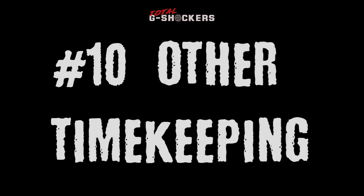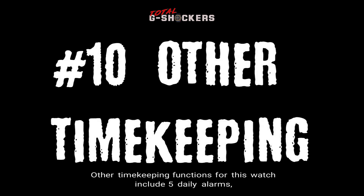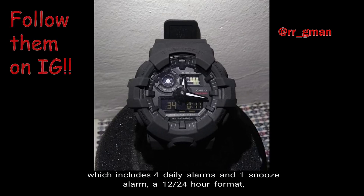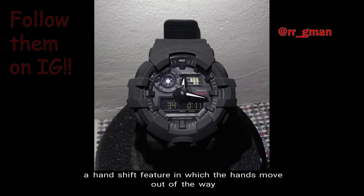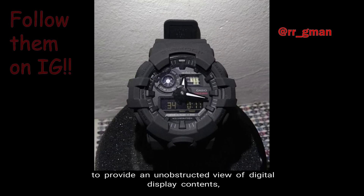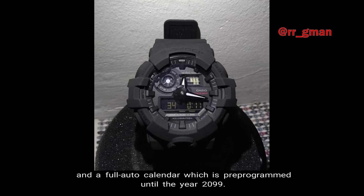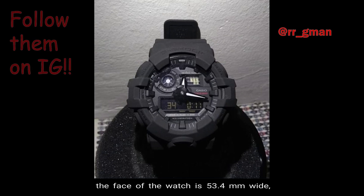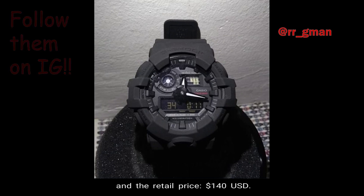And number 10, Other Time Keeping Functions. This watch includes five daily alarms — four daily alarms and a snooze alarm — a 12/24-hour format, a hand shift feature in which the hands move out of the way to provide an unobstructed view of digital display contents, and a full auto calendar pre-programmed until the year 2099. The weight of the watch is 69 grams, the face is 53.4 millimeters wide, and the retail price is $140 USD.